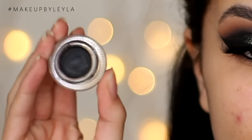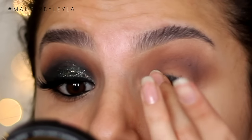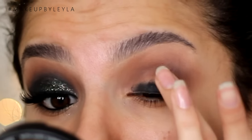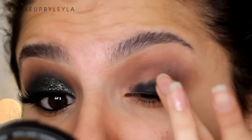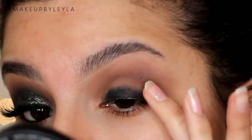Next, taking a gel liner, I'm just going to be taking this on my finger and applying it all over the lid. Just because we are applying a matte black, this will make everything look a lot smoother. We are applying a glitter on top of it, so you don't have to do this, but it just makes the black appear a lot more pigmented and a lot smoother.